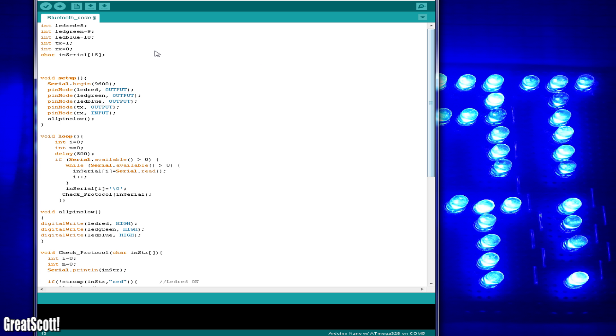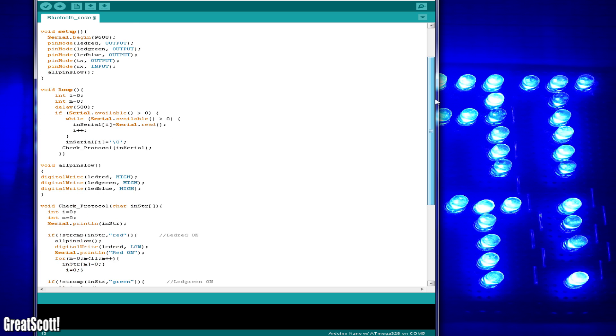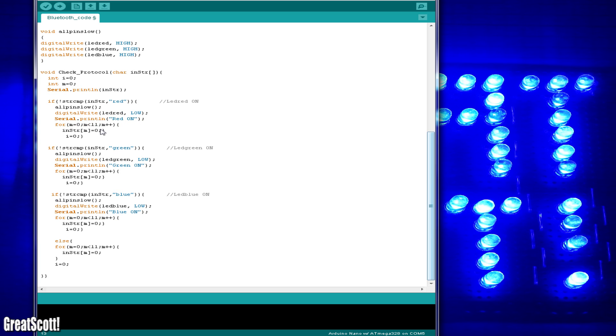The Arduino code looks complicated at first, and I have to say that I did this one on my own — and I'm surprised that it works so well. You can just use my code and change the code word right here. In my case the words are red, green, and blue. One line under there is written what will happen. Just rewrite those two things and you can turn on and off all kinds of cool things.